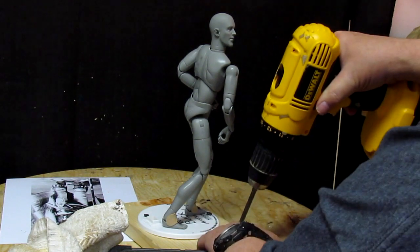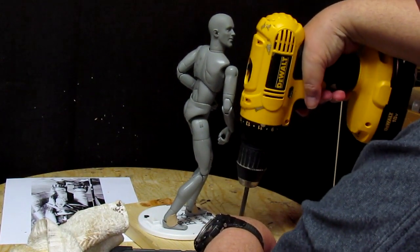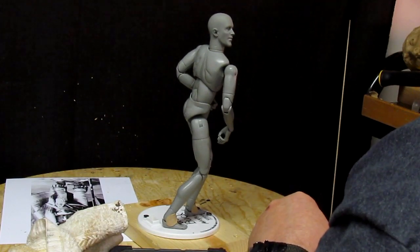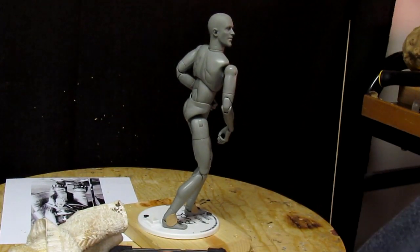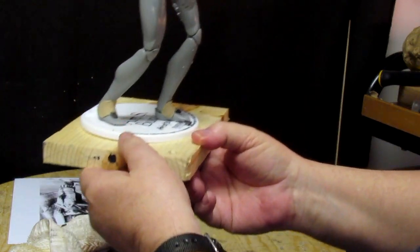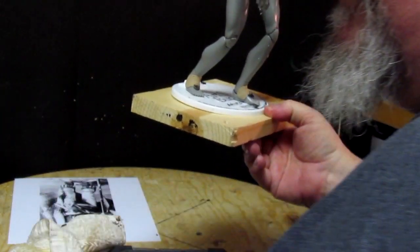I'll take this off and bring over my three-foot-tall true-form figure. I'll set this off to one side where I can look at it and observe.